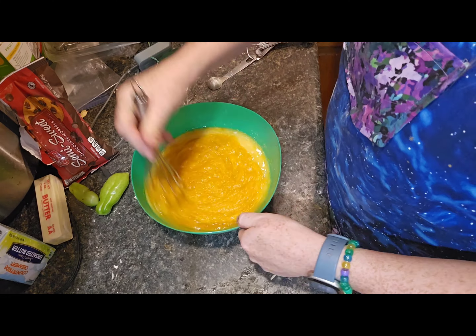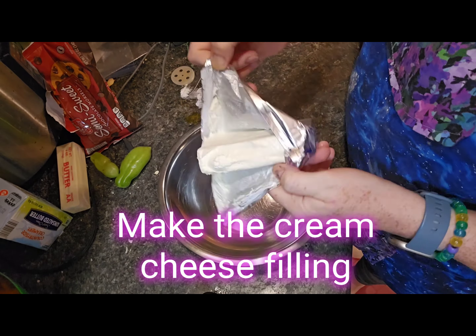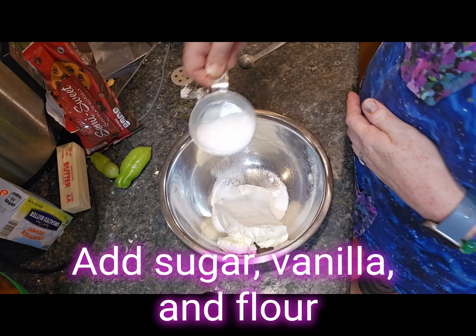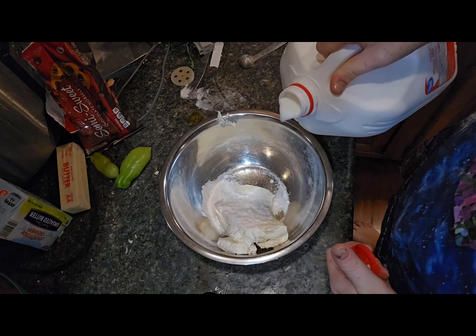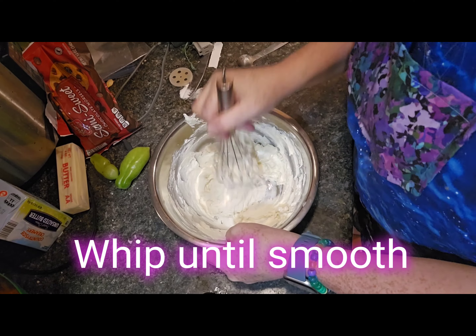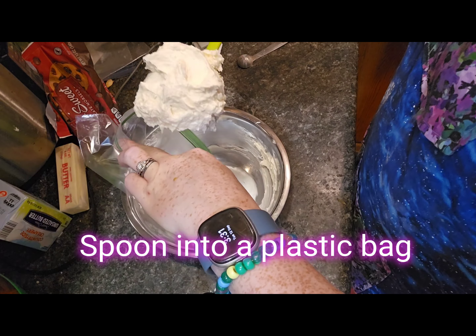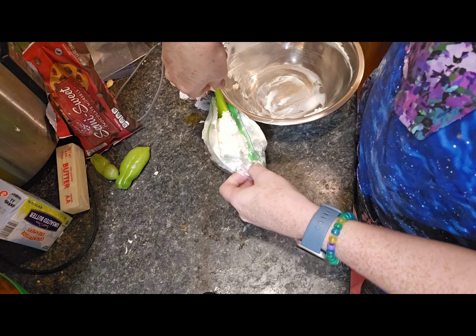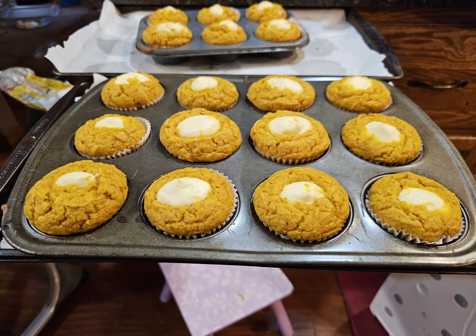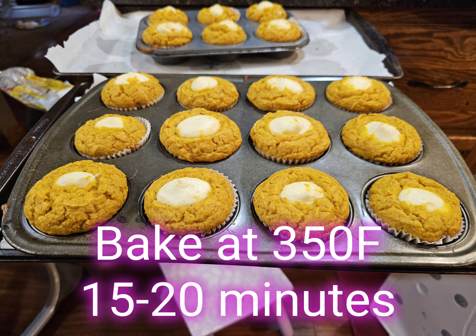Next we're going to get our cream cheese filling ready. You want to let your cream cheese come to room temperature. Since I'm doubling, I'm using a full eight-ounce cube. Add just a little bit of flour, some vanilla, a little bit of sugar — this is going to have almost a cheesecake-like flavor. Add milk to ensure you can get it nice and smooth, then put it into a plastic bag to use like a piping bag. Fill your muffin cups about three quarters of the way with the pumpkin muffin mix, then stick the piping bag right in the center and squeeze about a tablespoon of cream cheese filling into the middle of each one.